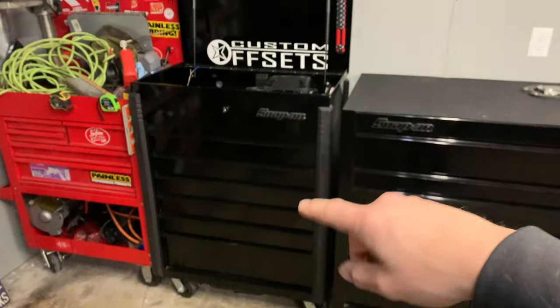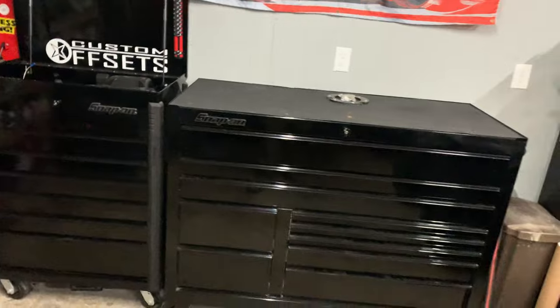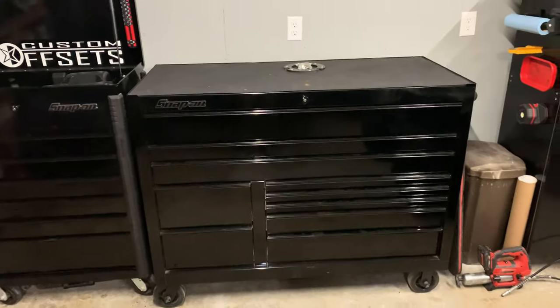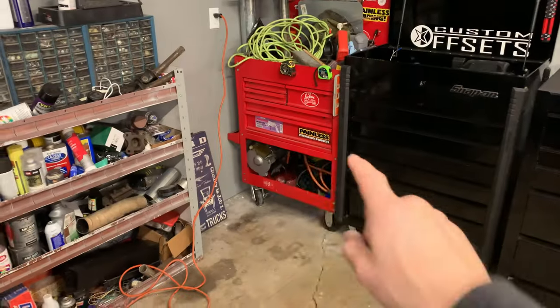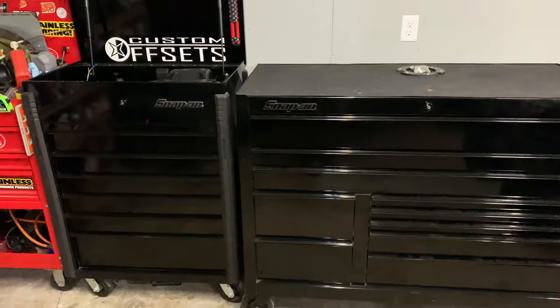I need to bring one of my toolboxes to work so I have my own tools there. Today I'm gonna pack this guy up — I gotta unpack it to get it in my truck, but bring enough tools to use at work. I also got rid of the red box if you notice, and I got a new one — the black on black looks way better. That other one's just a Harbor Freight cart. I'm gonna get a hutch and everything for this eventually, but I need to get tools ready and I'm trying to do this quick so I'm not heating up the garage for very long.